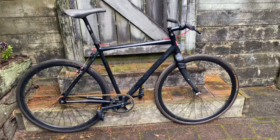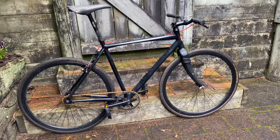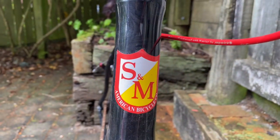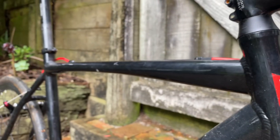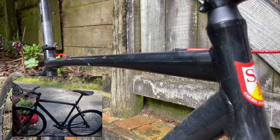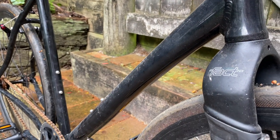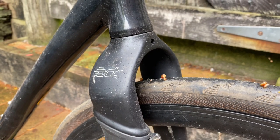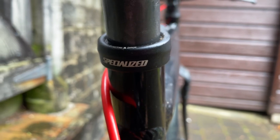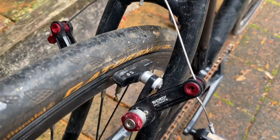I picked up this bike pretty cheap recently — 110 New Zealand dollars, which turned out to be a really good buy. The auction was pretty vague and there were only three photos, and it was also de-stickered, so people didn't really know what it was. I think it would probably sell for around three to four hundred dollars if it was tidier and in decent running condition with the factory decals on it.